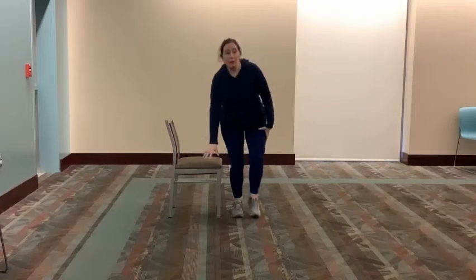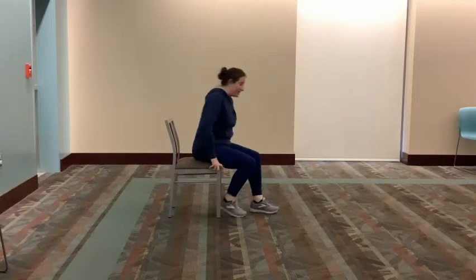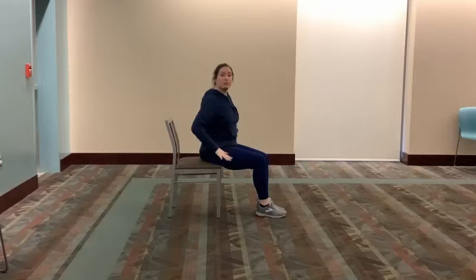Here are a few tips for performing a tricep dip. You want to have a stationary chair and sit at the very edge of it, so that your upper body maintains good posture, and then place your hands directly below your shoulders. As you lower your body you want to inhale, and then as you push yourself back up you want to exhale.